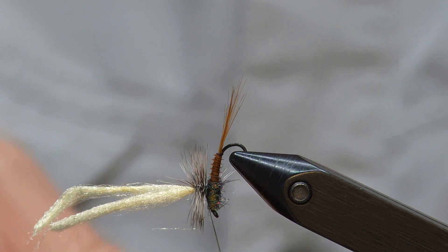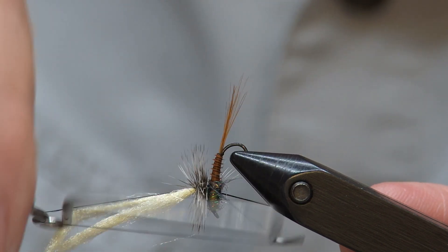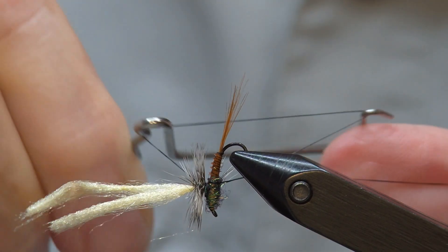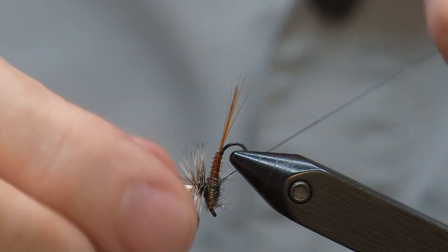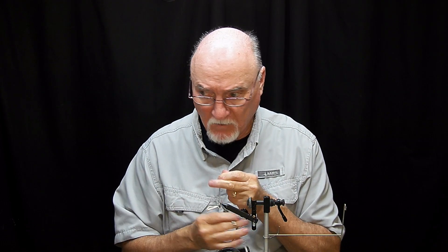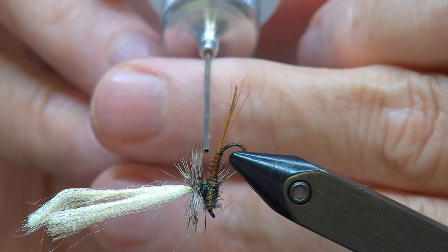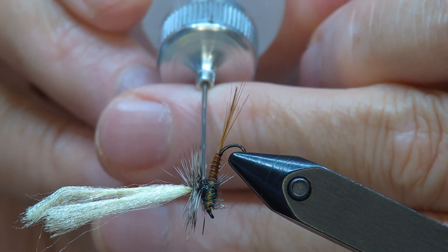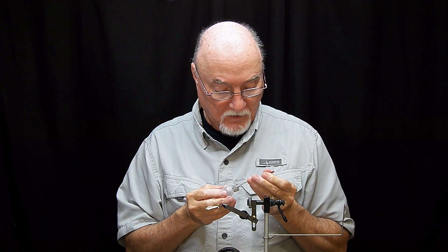Now all that's left is the whip finish and some trimming and cleanup. For the whip finish you're going to want to do the same thing — weave it and snug it up. Then I always want to put a good bit of head cement right where I did that whip finish, and then just a little bit right at the top of the post.